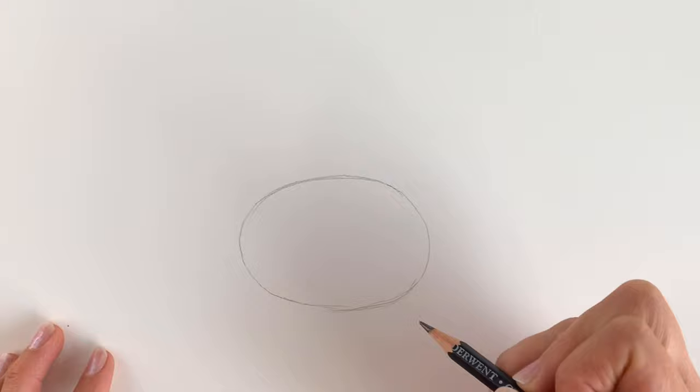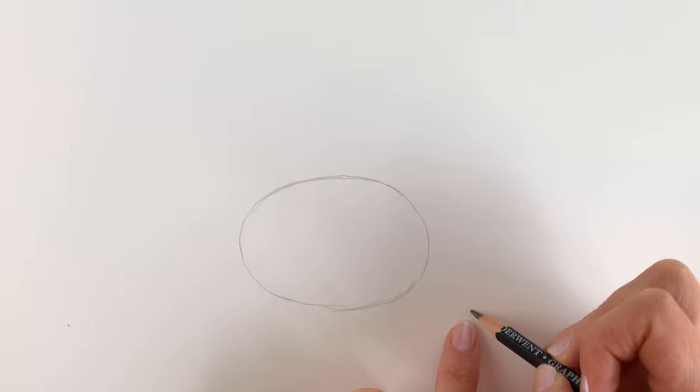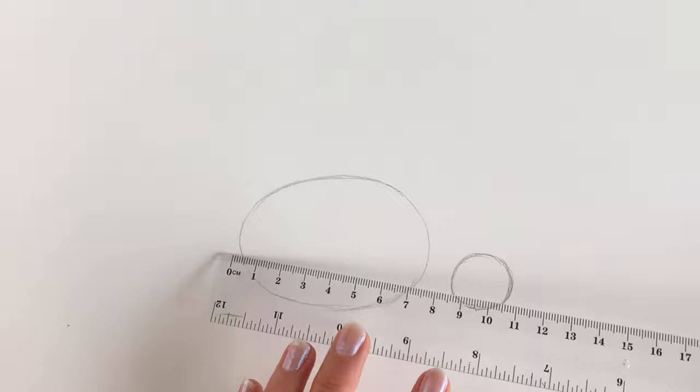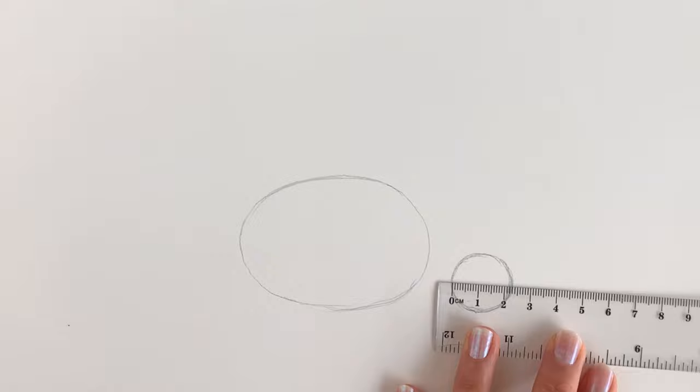Next I'm going to be drawing a smaller circle just down here to the right of this larger oval shape. The bottom of the smaller circle is kind of in line with the oval shape, so I'm going to draw a little circle — this is going to be the head. You can draw around something like a coin or something small. This oval shape is 7.5 centimetres and the diameter of this little circle is 2.3 centimetres.